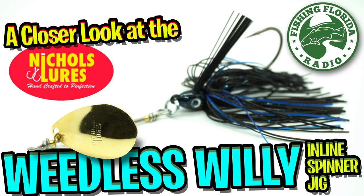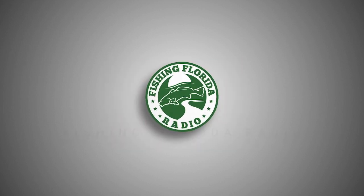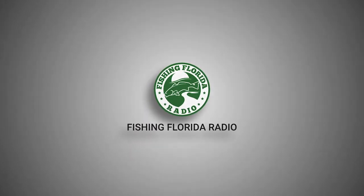Hey guys, welcome back to the channel and welcome back to the vlog. Today you and I are going to take a closer look at the Nichols Weedless Wheelie Inline Spinner Jig. Do us a favor — if you like this, subscribe, click that like button, send us a comment, and click the notification bell so you know when our next video drops.